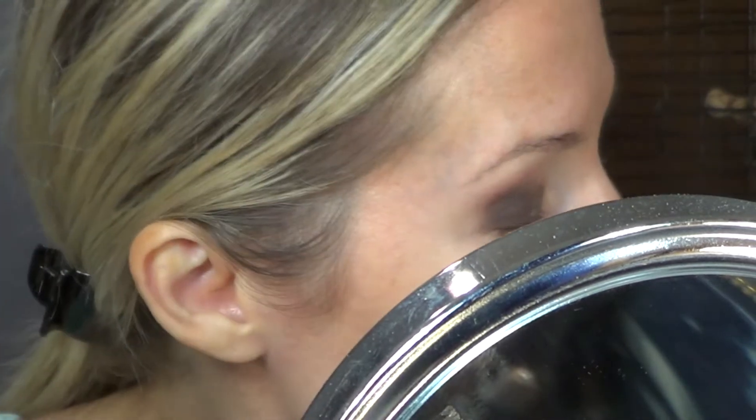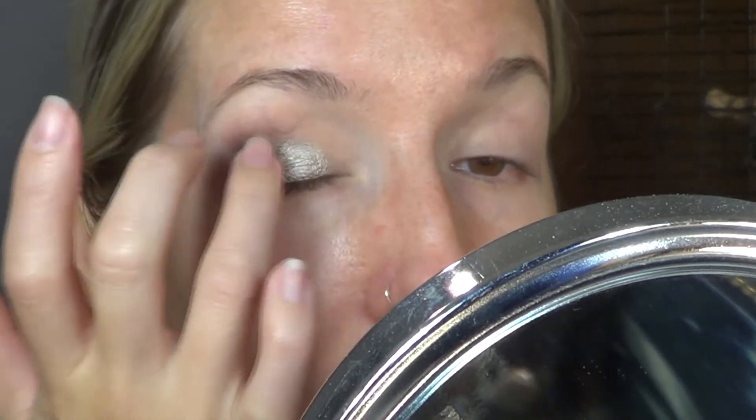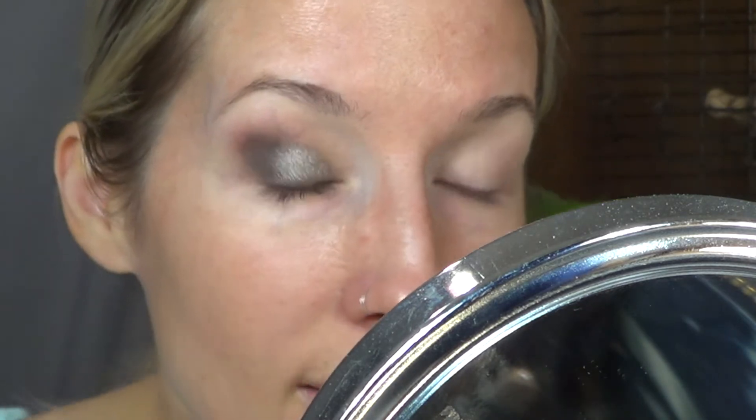I guess it's like a champagne — it's got a little bit of a warmer silver to it, I think, in my humble opinion. Alright, so popping that silver on — that's pretty.